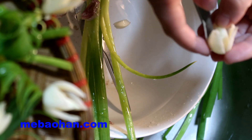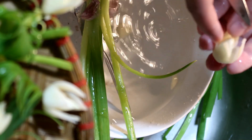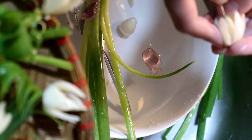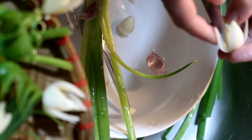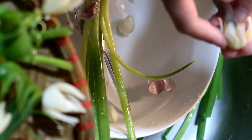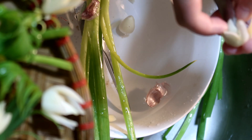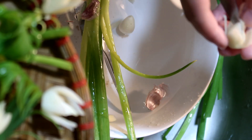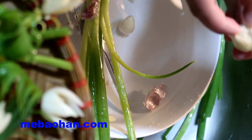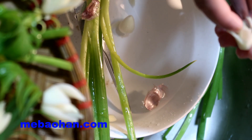Thực ra với các bà, các mẹ học mẫu này thì sẽ đơn giản hơn vì được dùng dao rau quắm. Bạn nào có thể dùng được dao rau quắm thì làm phần nhụy này sẽ dễ hơn là dùng dao nhọn. Thế nhưng đối với các bạn nhỏ thì tay chưa điêu luyện, không nên sử dụng những con dao quá sắc — rất là nguy hiểm. Nếu có người lớn thì chúng ta có thể nhờ bố mẹ hỗ trợ đứng bên cạnh, chứ không thì sẽ rất nguy hiểm.